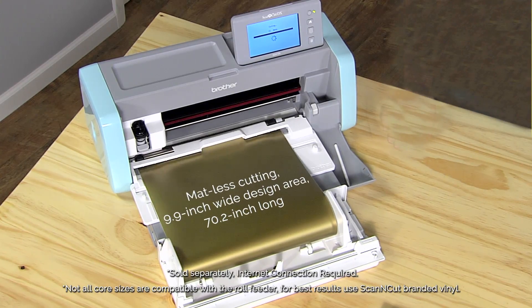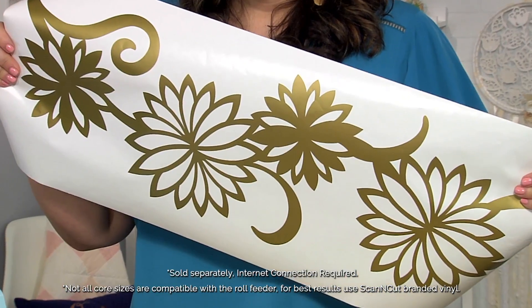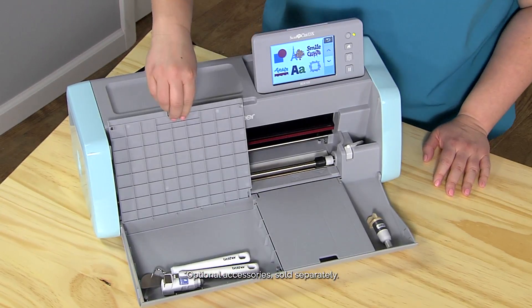Matless cutting is now a reality with the optional roll feeder for vinyl — it's perfect for those bigger projects. You also have a place to store all your accessories.